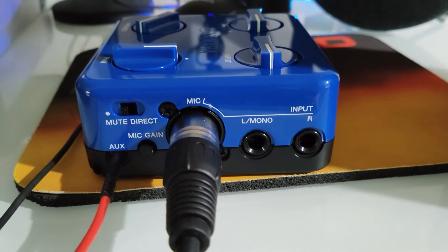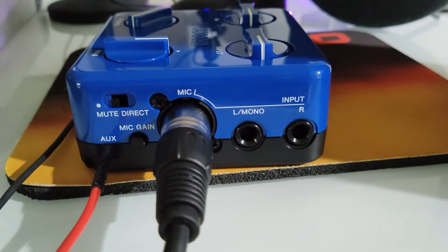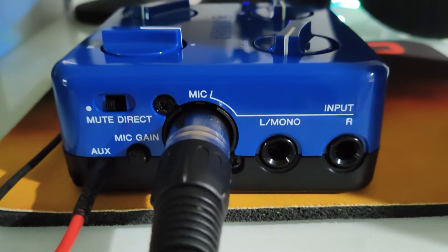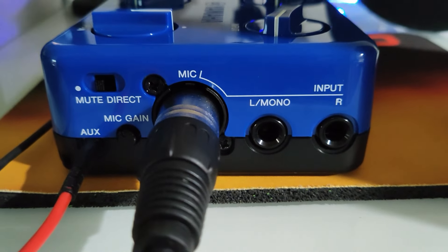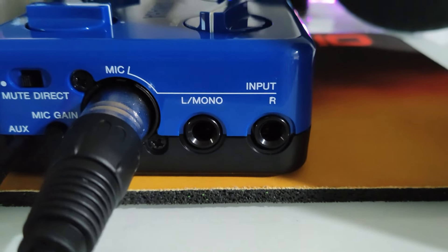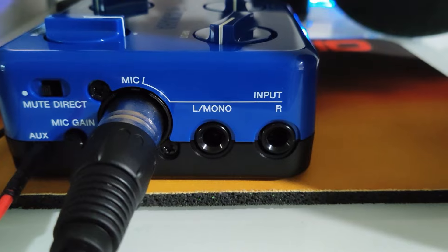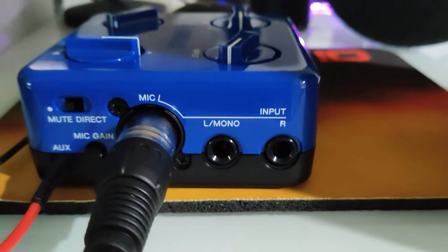With the gain all the way up, this thing has a lot of power — that's surprising. Then of course you've got the XLR jack for your microphone, and a stereo quarter-inch input on the left side. You can do mono or go left-right for stereo.